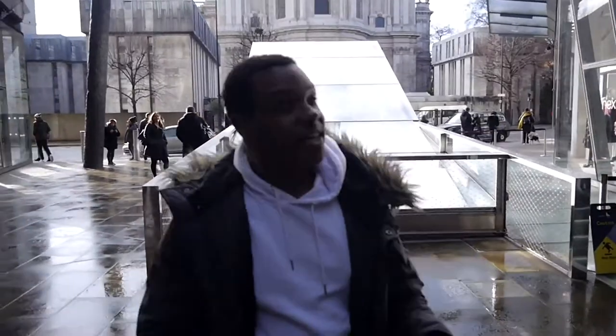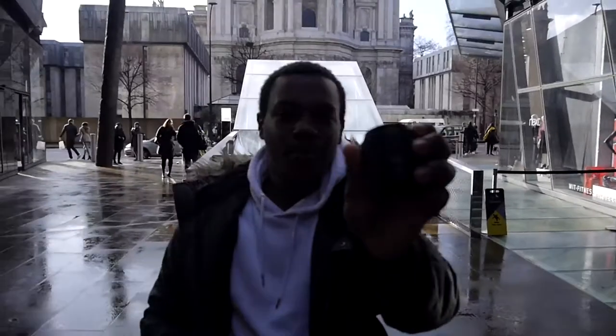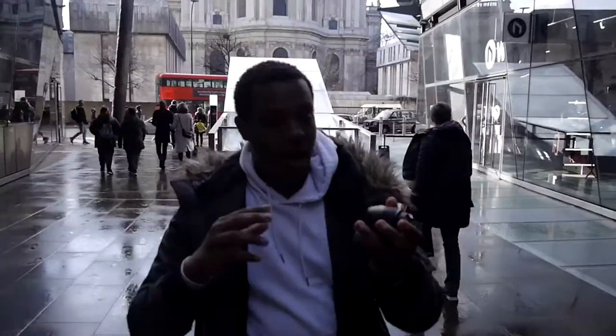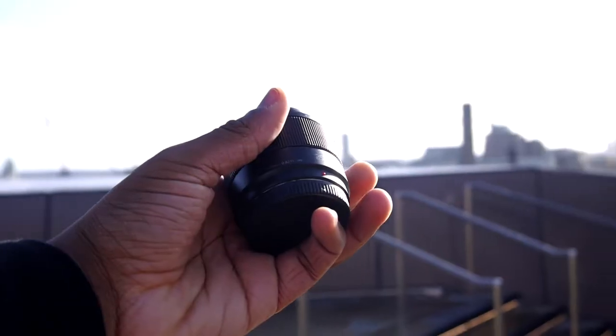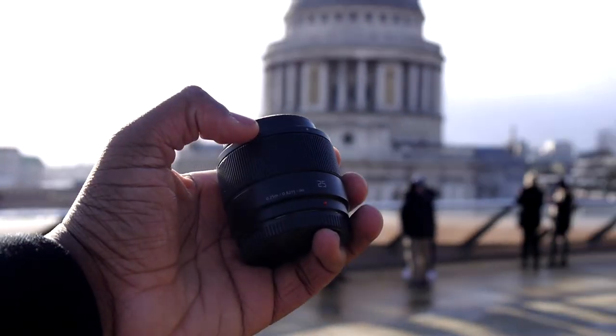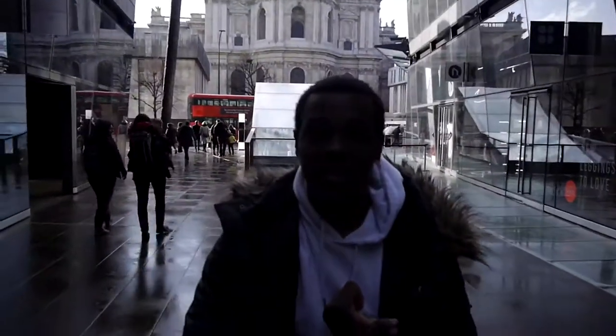So we are here in Southwark Cathedral at One New Change — you can see the builders right behind me. The 25mm f1.7 lens is a really good lens for the Lumix system. It is really good for portrait photography and landscape photography if you are far enough back. It's also good for videography — even though it's not image stabilized, you'll be able to get a lot of good stable shots if you have an image stabilized body, a gimbal, or a tripod.